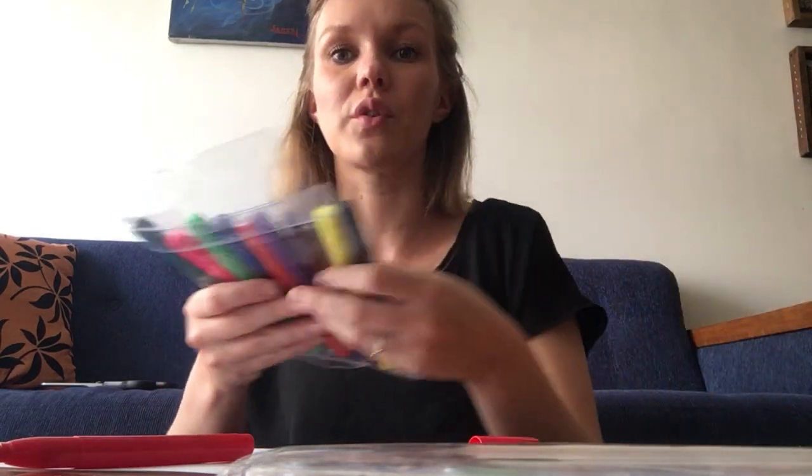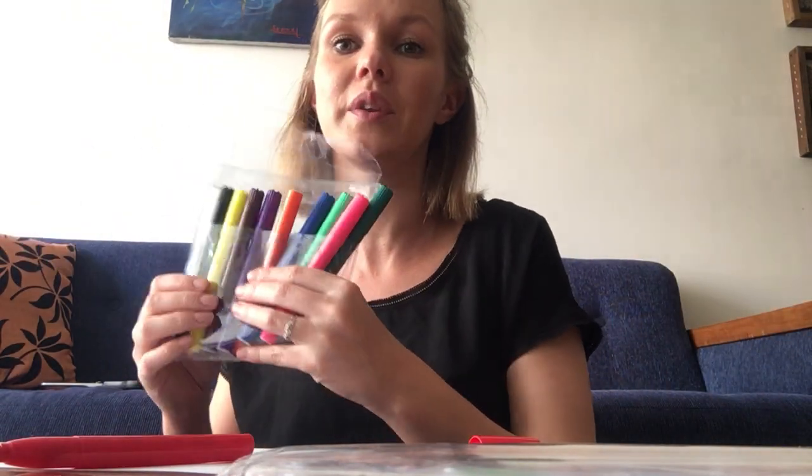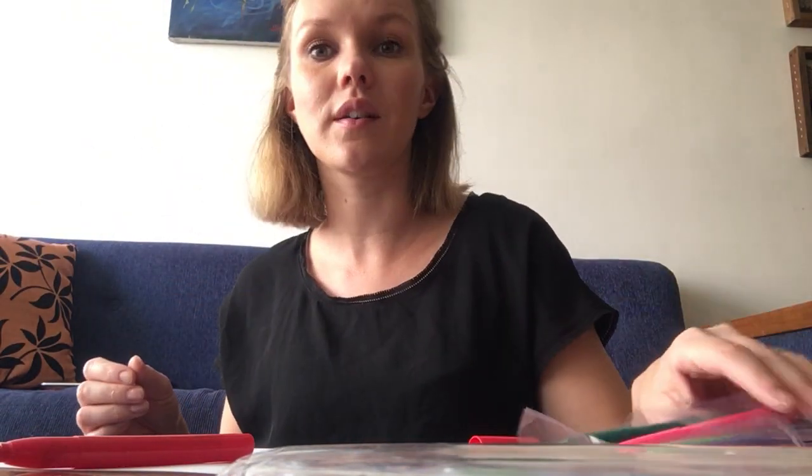What do you need for this activity? You will need a blank sheet like this, and you need some pencils. It doesn't matter if you use something like this or the same pencils that you have at school. And if you want, you can also get some paint — if you have that and if your parents are okay with it.